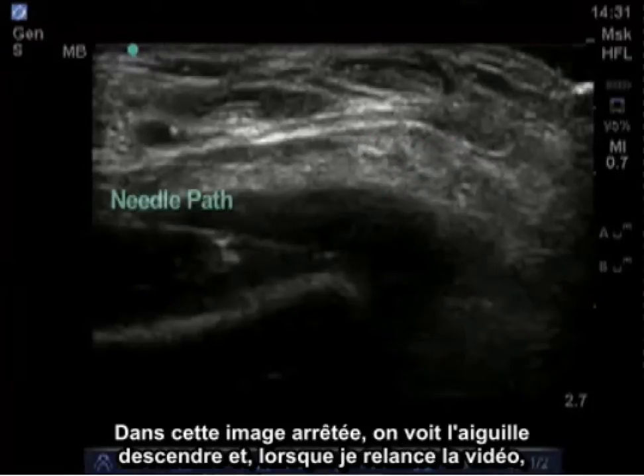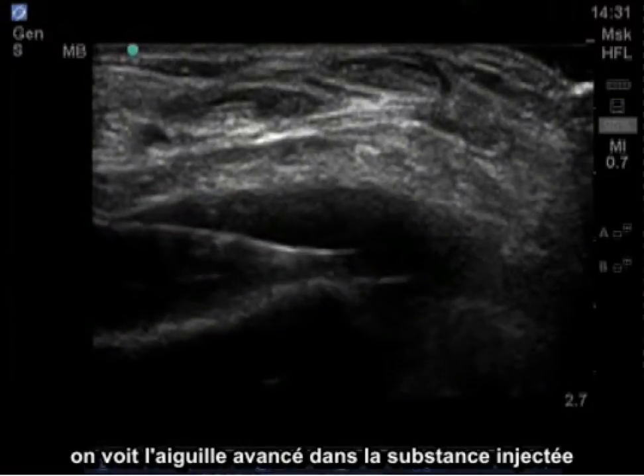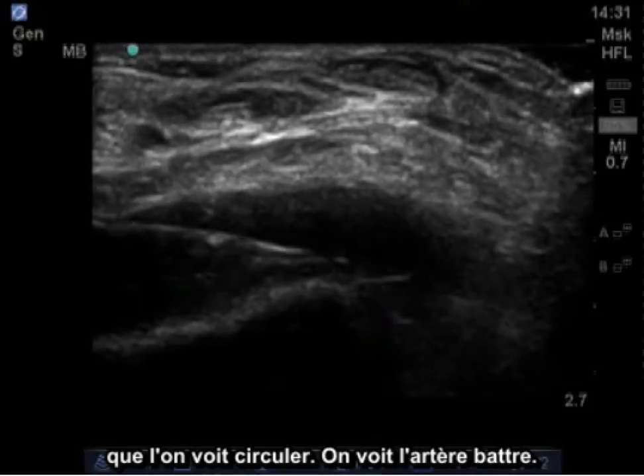In this still image, you can see the needle coming down. As I turn on the video, you'll see the needle advanced in, with injected material which you can see circulating around. You can also see the artery pulsating.